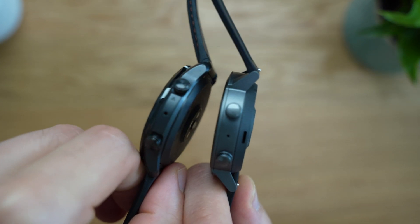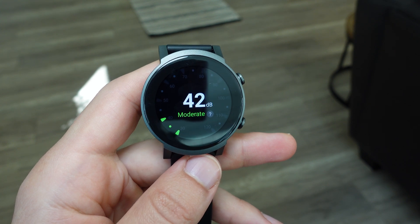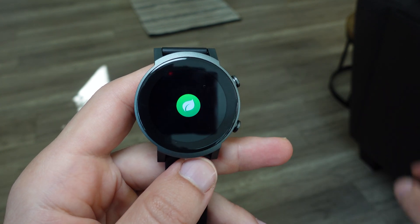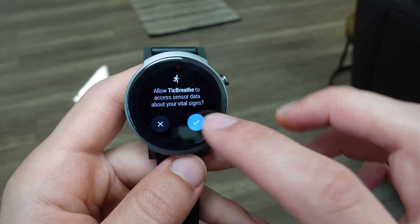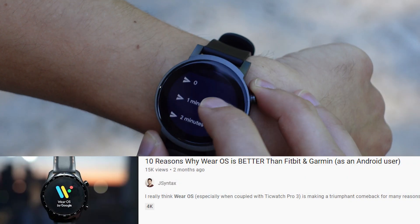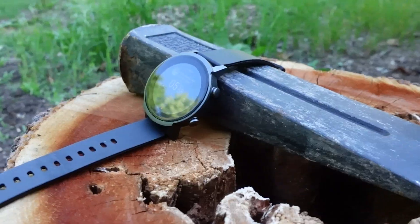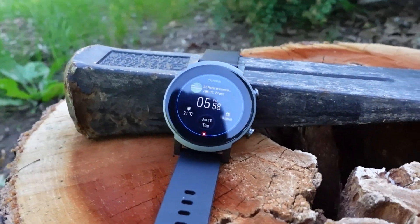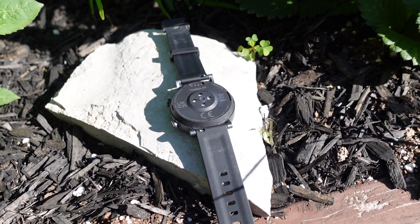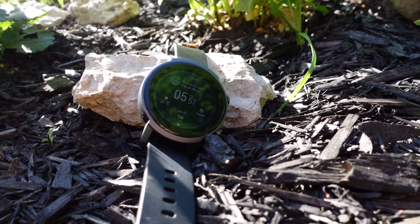Looking forward to the future of Wear OS with all the new updates coming up, this hardware should last many generations to come. If you're still deciding between this Wear OS watch and a Garmin or Fitbit fitness tracker, check out the previous video covering 10 reasons why Wear OS is better than Fitbit or Garmin, linked in the description. Please leave any questions in the comments, give the video a like, and subscribe to see future wearable content.